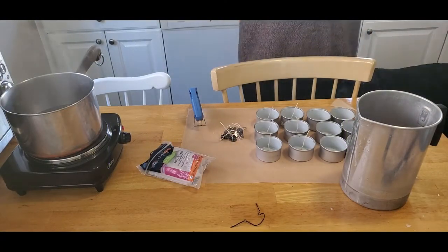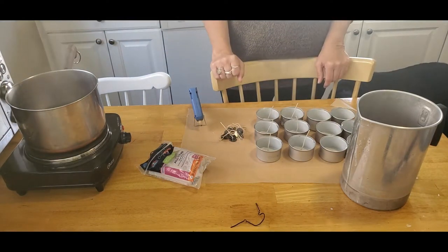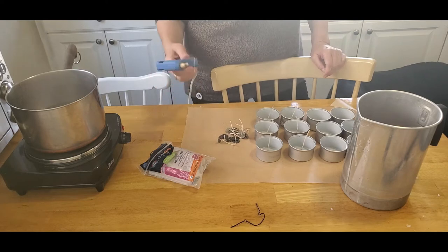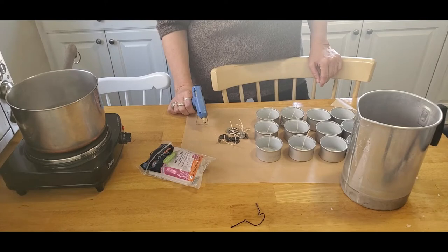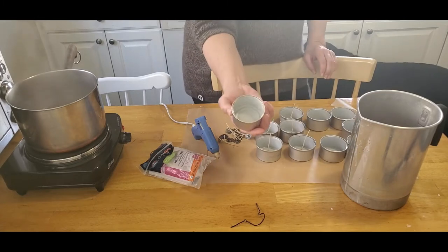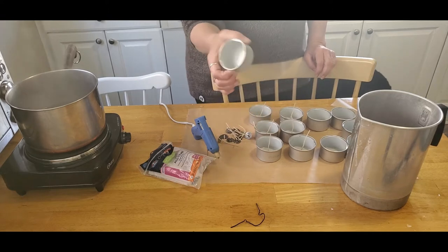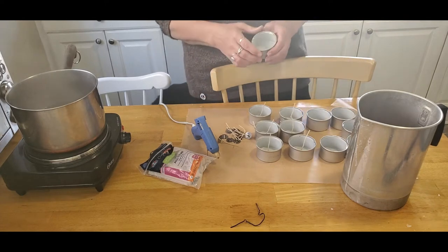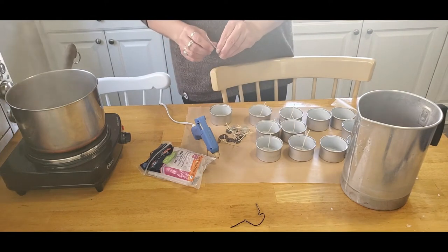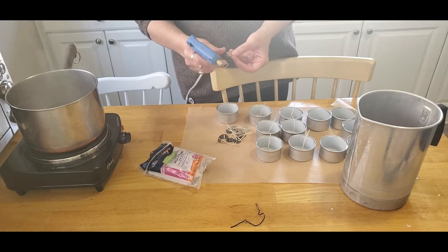In celebration of and preparation for Imbolc, I'm taking a few minutes to make some recycled candles. With the exception of the wicks and the hot glue to hold the wicks in place, everything else I'm using has been recycled or reused. I'm going to use these cat food cans for little container candles — I've washed them out, removed the labels, and I'm preparing to make them into candles. They're bigger than your average tea light, so they make really good emergency candles.